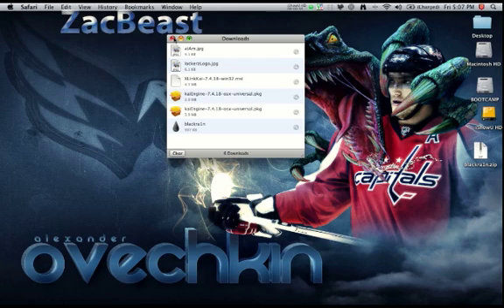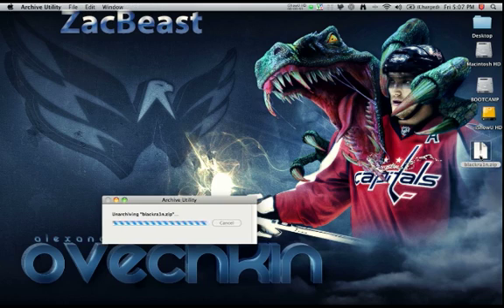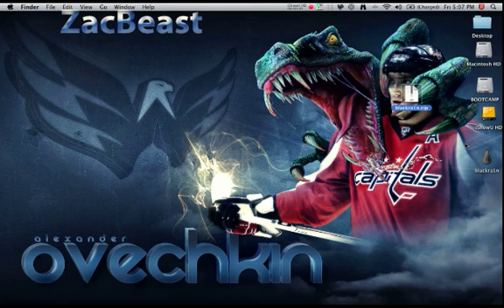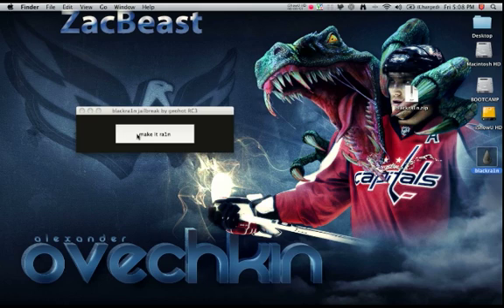Close Safari. And here we have the zip file, so we're going to double tap that. And then we actually have the BlackRain icon, so you're going to open up the BlackRain icon.